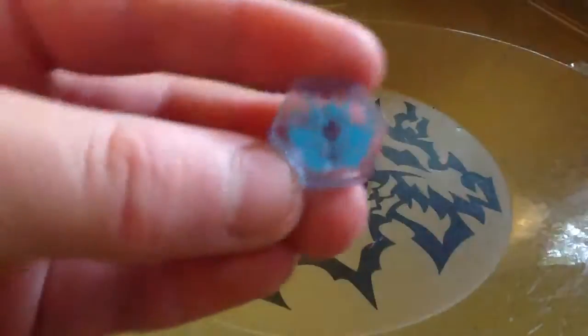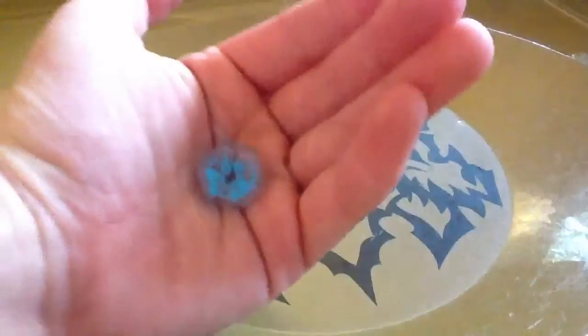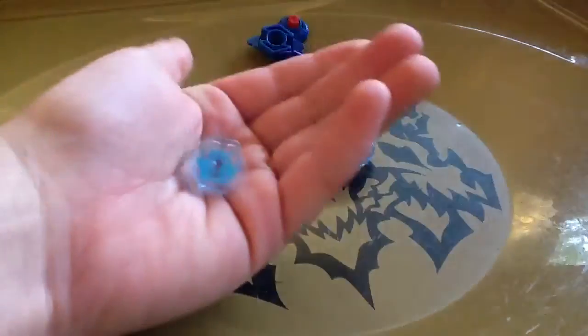The face bolt is a Galaxy Pegasus face bolt. It's clear and it has a light blue on it.